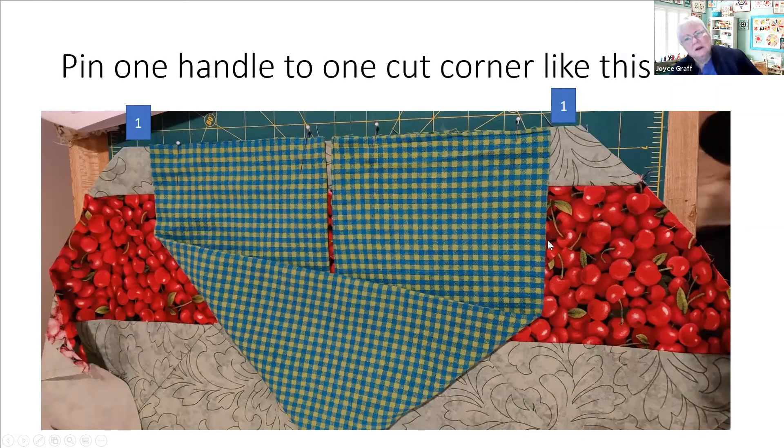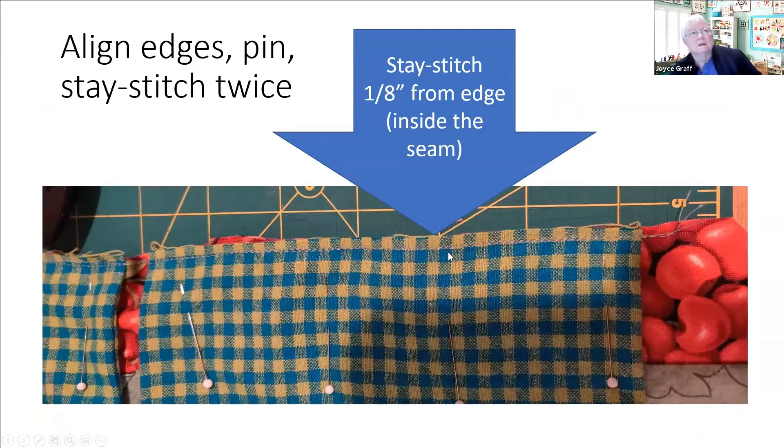Pin the handle on one of those cut ends so the handle is folded just as shown in the picture, and leave three quarters to an inch free at the ends for your seam allowances. Then match up the edges perfectly, put some pins in, and do your stay stitching - this stay stitching is not a quarter inch, it's less, something like an eighth of an inch - and I did it twice for strength because our casserole is going to be kind of heavy. You don't want those handles to pull off. This stitching is going to be inside our final seam allowance anyway - it's just for security.